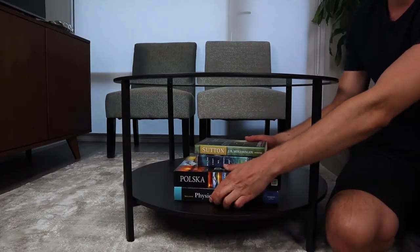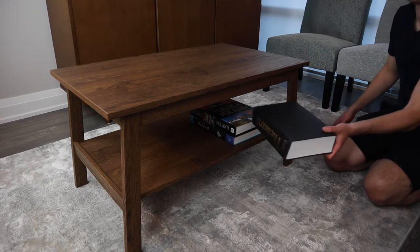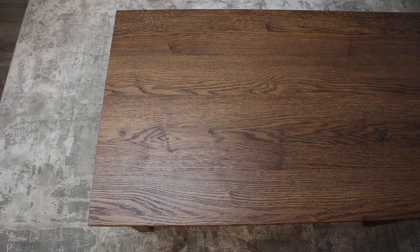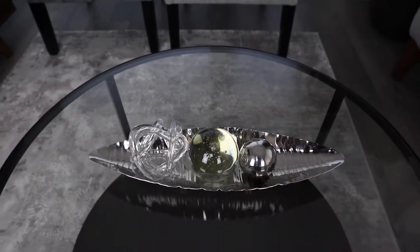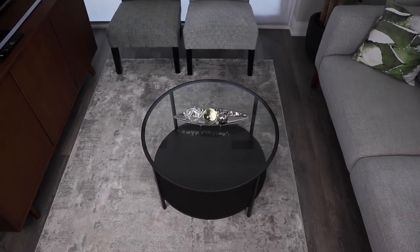Both coffee tables come with storage areas underneath, but the Lunarp does have a bit more space, as it's obviously a bit bigger and rectangular. Books and or magazines will most likely be placed there. Also, both shapes of each coffee table will complement your living space well if you have a smaller room. We have another video on three unique coffee tables from IKEA. Click the link above if you want to get more ideas that can suit your living space.